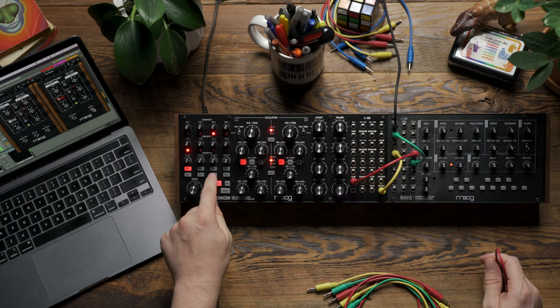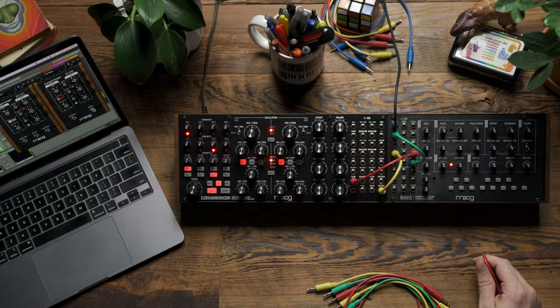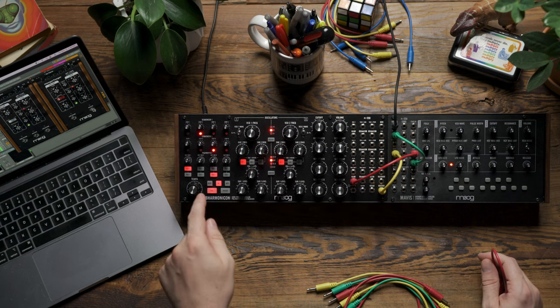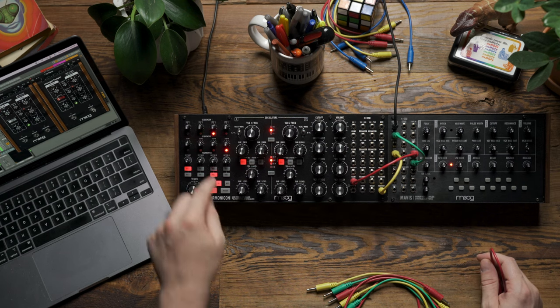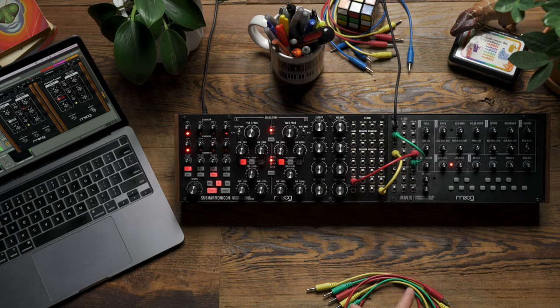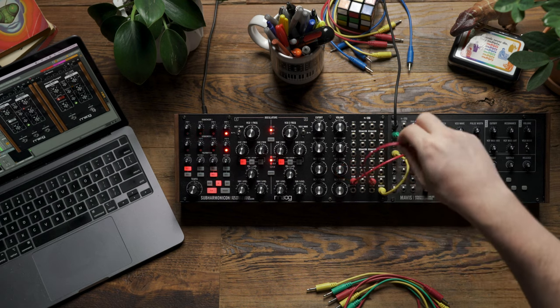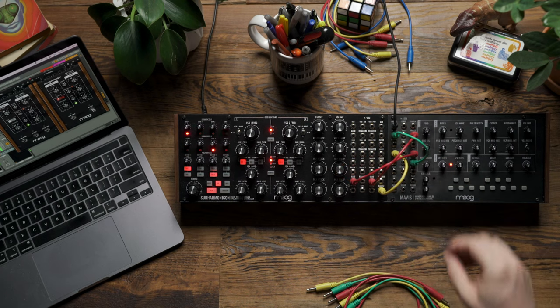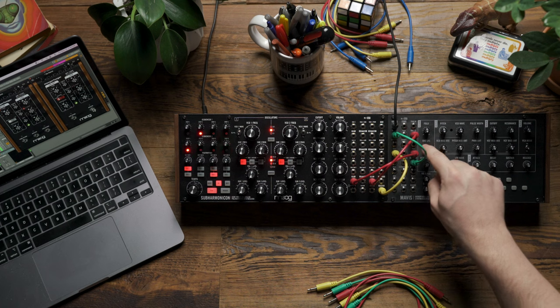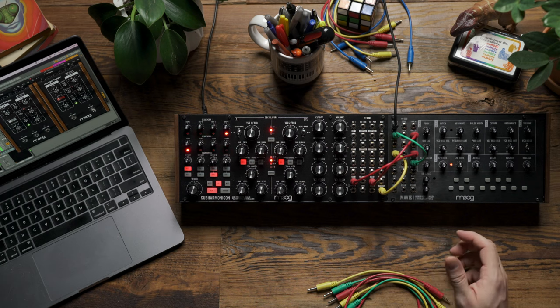To do this, I'm going to first assign rhythm 3 to control sequencer 2's movement. Having done that, I can hear the rhythm changing — the two sequencers are moving out of time with each other, but their triggers are getting combined into a single stream, giving us the rhythmic pattern we hear being triggered. Next I'm going to take the sequencer 2 output on Subharmonicon and patch it to the 1 input on the mixer.